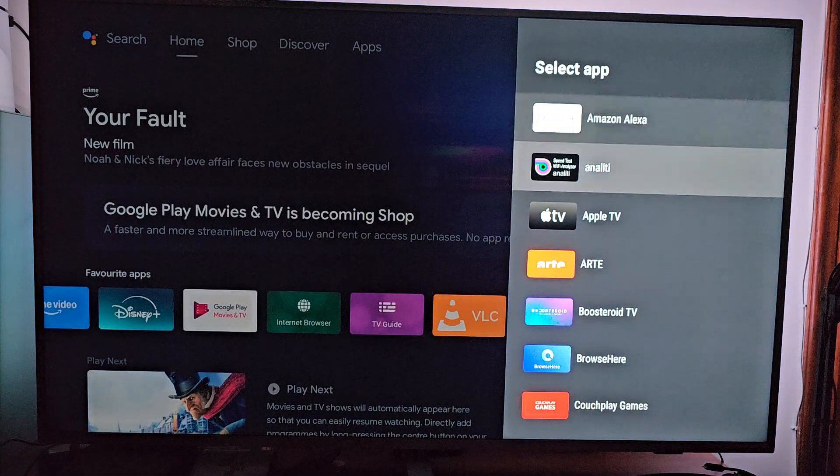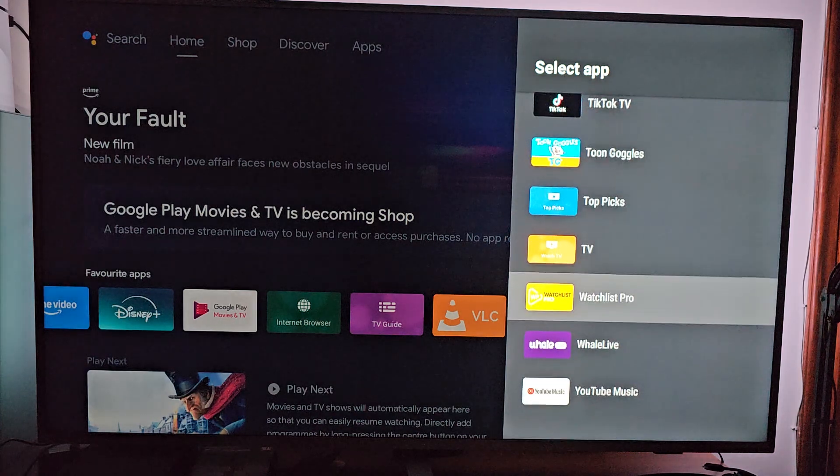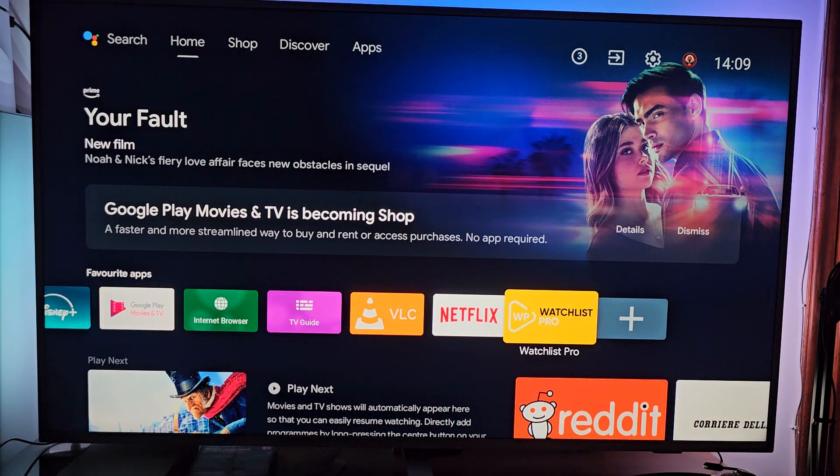Go all the way down until you reach Watchlist Pro. See? It's over here. Keep pressing the central button of your remote control for at least two seconds and release it. Here it is, on your favorite apps, ready to be used.